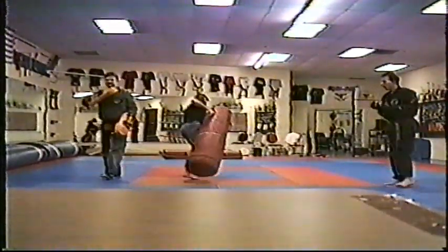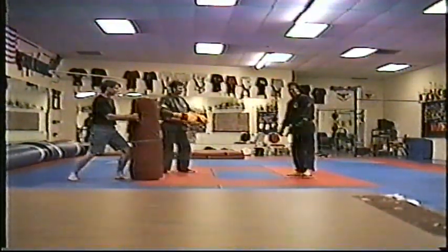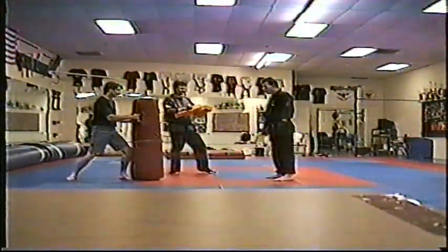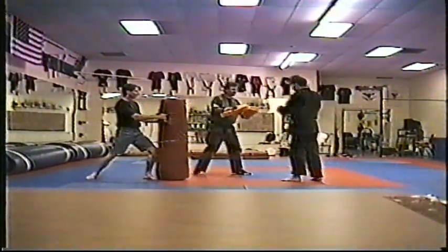Nice. Power jab, elbow, reverse front kick. Boom — power jab, elbow, reverse front kick.